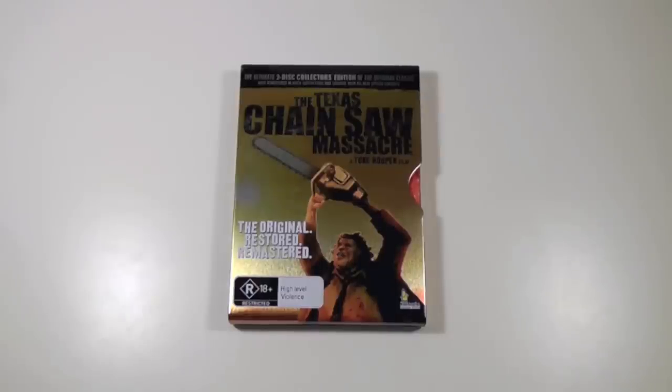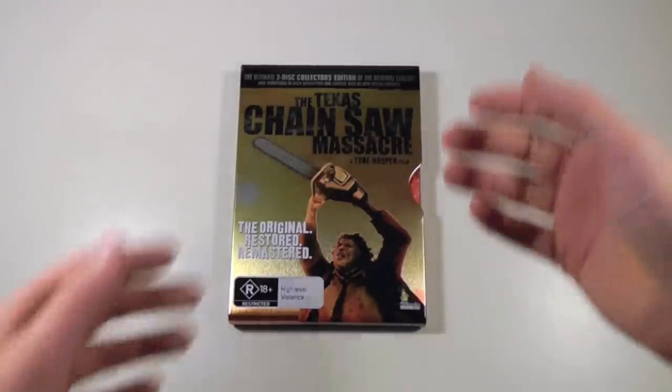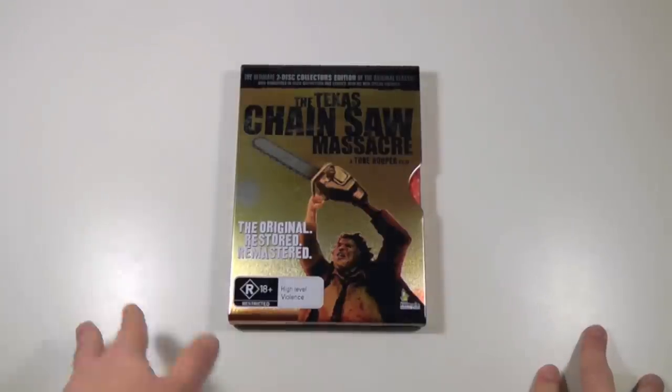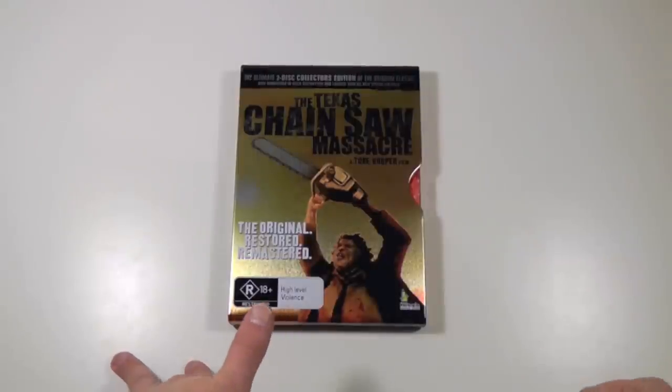Hey everyone, this is Disc Junkie, and today I'm here to show you the Texas Chainsaw Massacre in the limited edition two-disc collectors release from Australia. This is a release by a company called Umbrella, and it's an out-of-print DVD, very hard to find today.